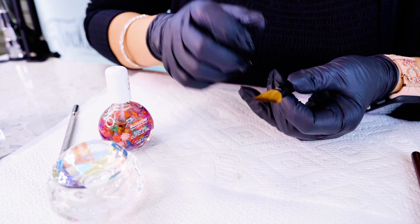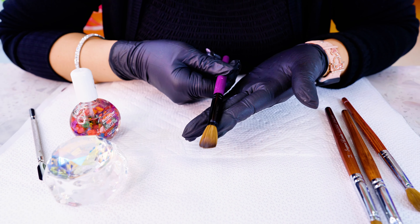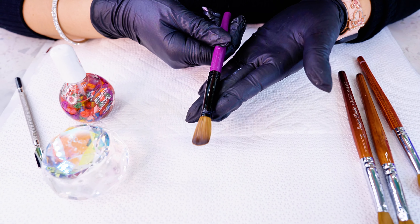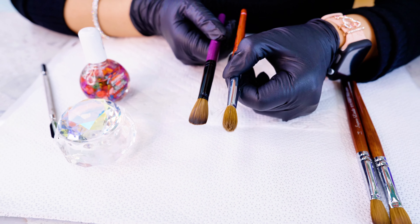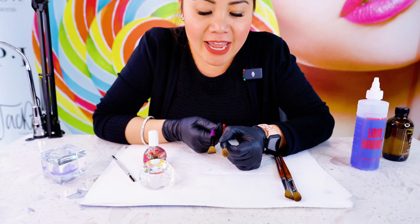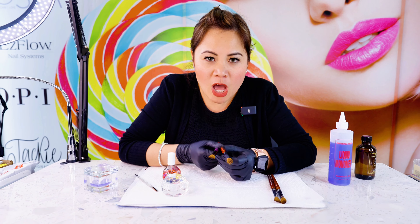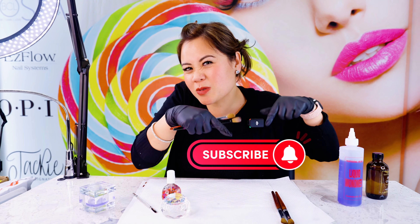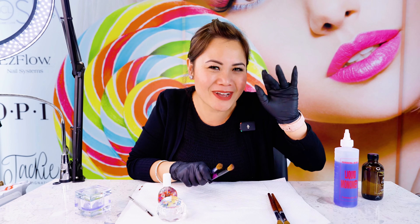Now I'm going to show you the difference. This one is the super clean brush — see how nice it looks compared to this one? This is the dirty brush and this is the clean one. So go clean your brushes, y'all — they're expensive! Love you all. Make sure you subscribe and hit the subscribe button. Take care, hope it helps, bye!